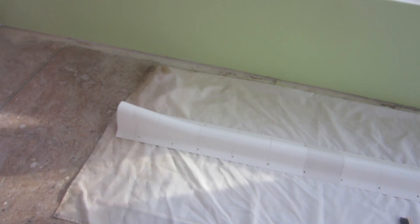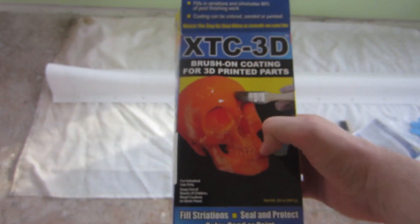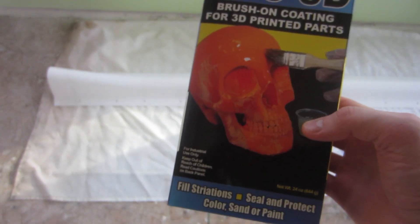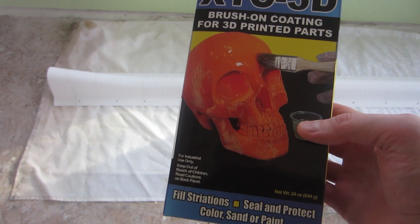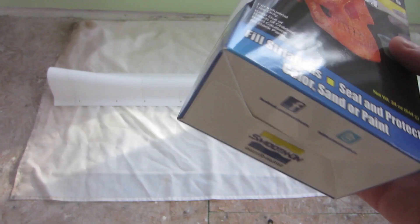I did 20% infill and a 0.3 millimeter layer height, which was about the fastest I could do with the nozzle I had. This was kind of done in a quick rush, and even being a rush job we're still talking about roughly 80 hours of printing — quite extensive. So I'm going to be coating this seven-foot 3D print with this epoxy product, which is pretty highly recommended.